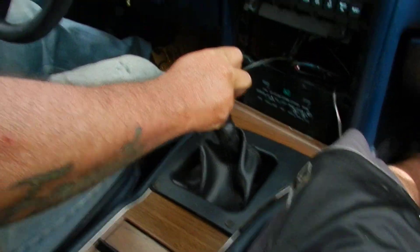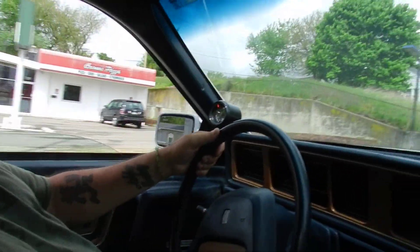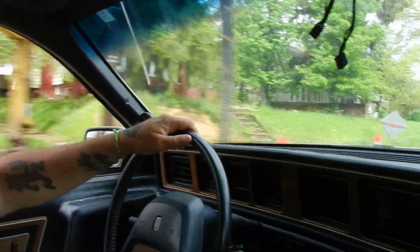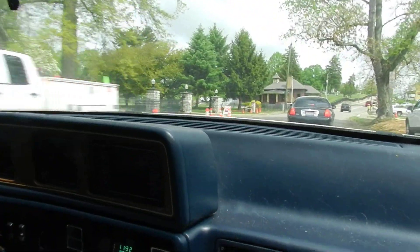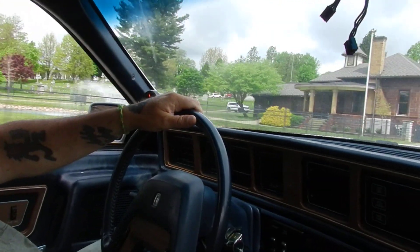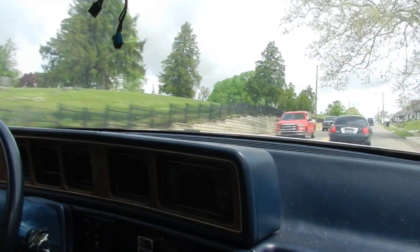I'm going to give this an A+. It shifts marvelous. I did do some stuff, folks — I don't put it all on Ninja Nick. I did this custom console right here. I know, right? Pretty pathetic. Yeah, this will do just fine. These guys get out of our way. You can smell the clutch breaking in.